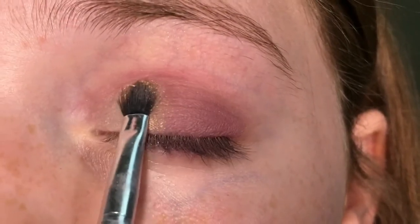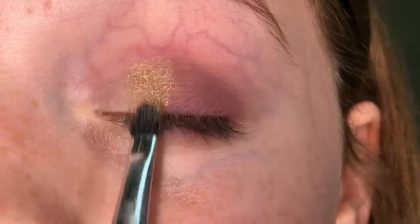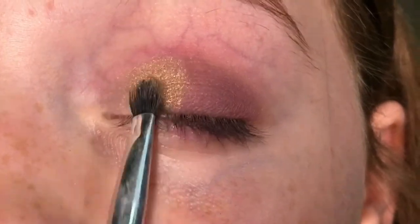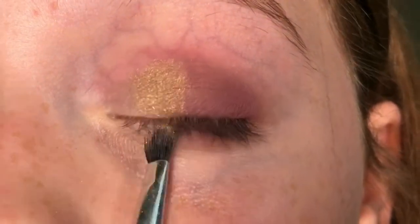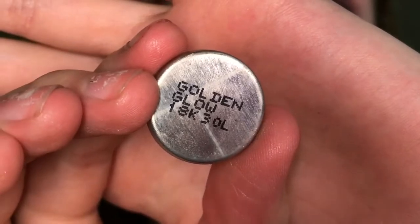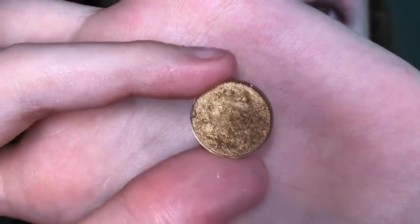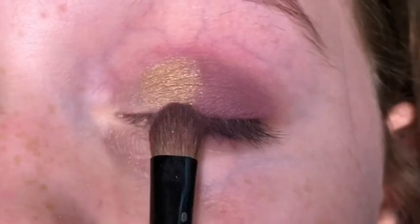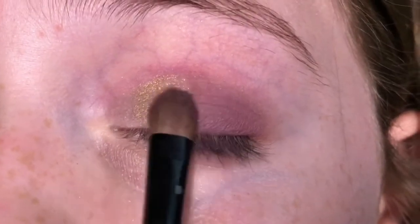Now I'm taking two gold shades and putting them close to the inner corner area, but also on my outer corner since I'm leaving the inner corner space empty. I'm using M Cosmetics eyeshadow in the shades Golden Glow and Gold Lame with a long tiny compacted brush.